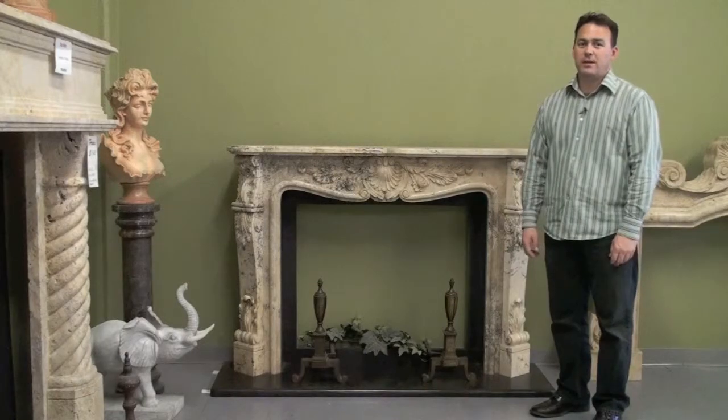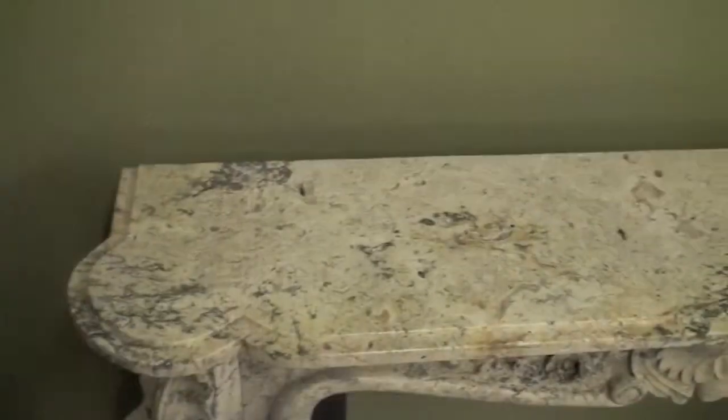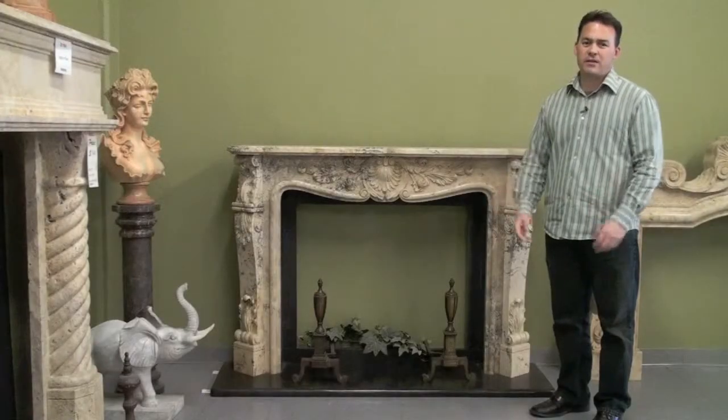Hi, I'm Lance Bradbury of Stonebella, and today we're highlighting this travertine fireplace mantle. It's taken from the Louis XV design, which has a serpentine shelf and curved legs.